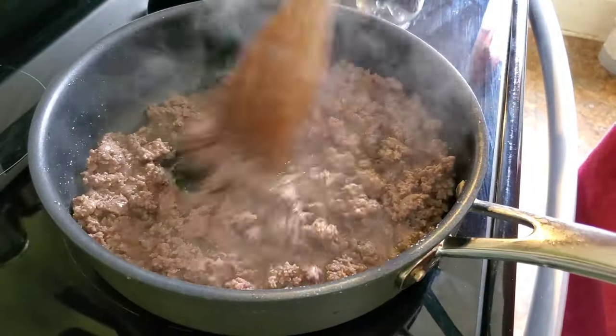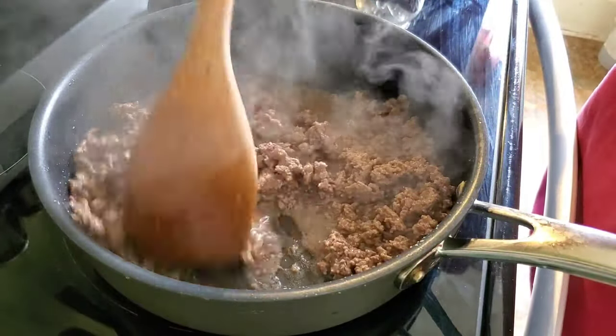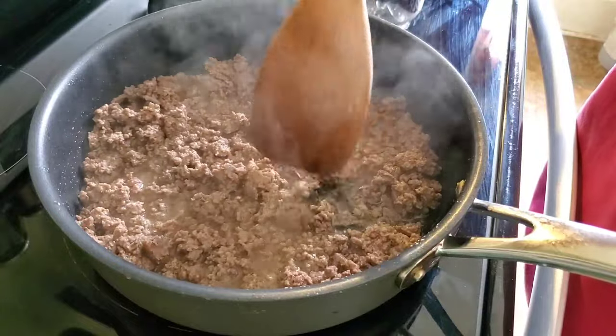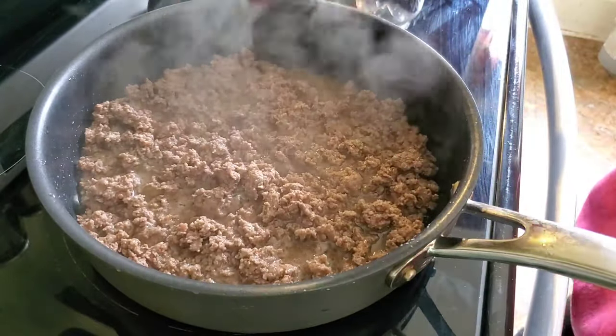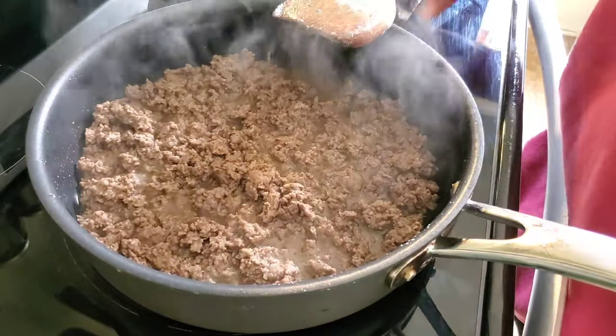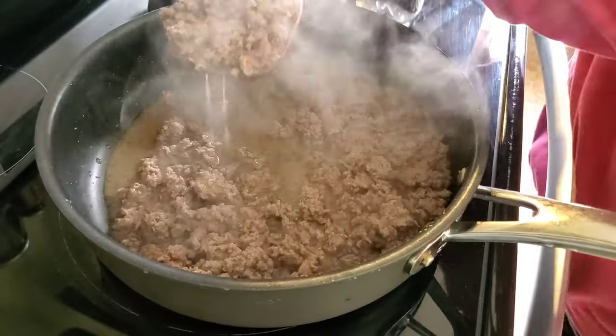Hey there, welcome to my channel. Some of the best recipes start with browning up a pound of ground beef and that's what I'm doing here. I'm just getting it broken down into really fine pieces. I'm going to empty this out into a bowl and then continue making my sauce in the same pan.